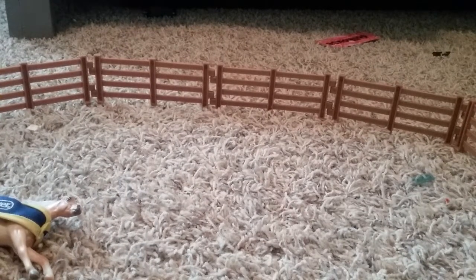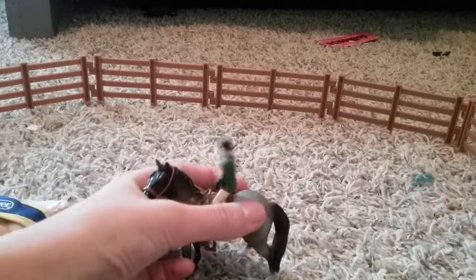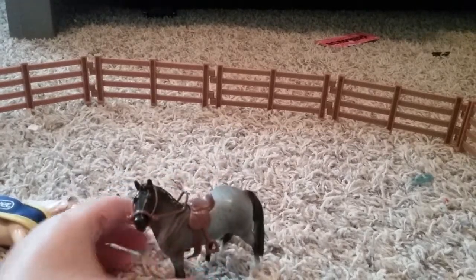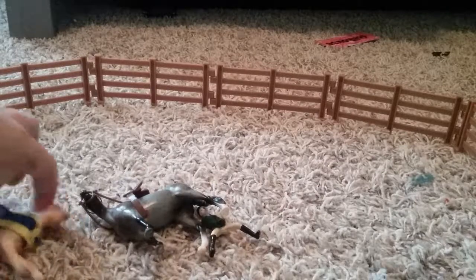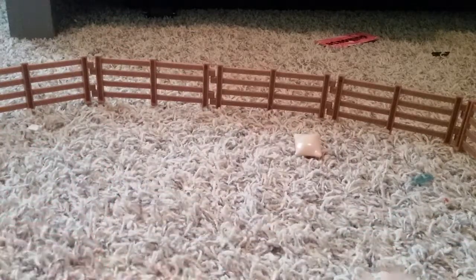It comes with this cool rider and horse. It's a cool blue roan. It's beautiful — look at that, it's so pretty. They don't stand up very well, though. And it comes with this cool water. It has hay and, like, a feed. A grooming kit.